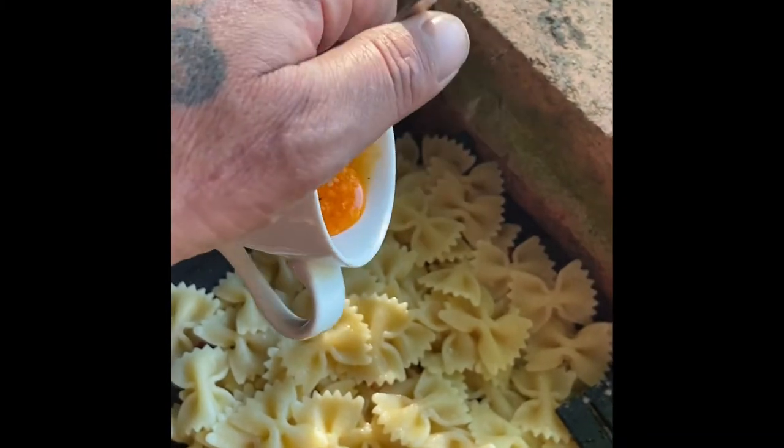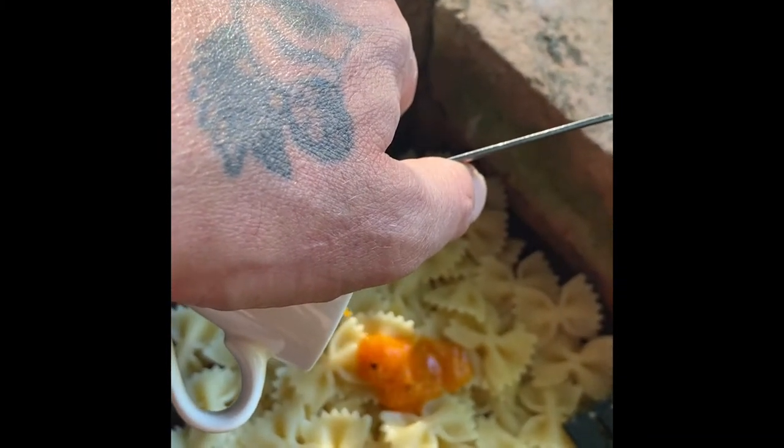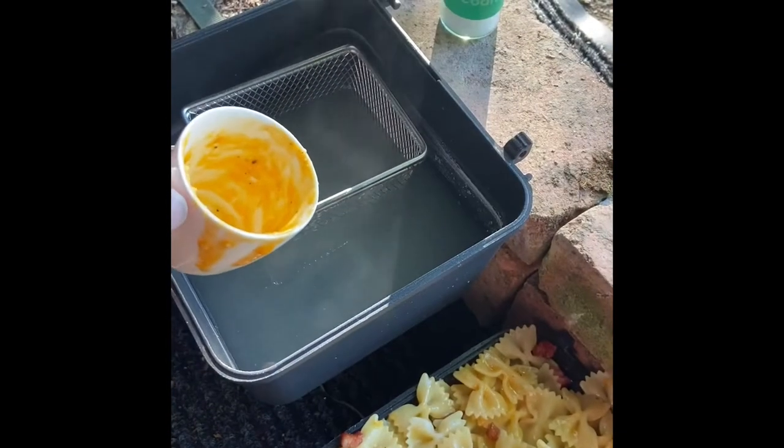Now add the egg and cheese mix — make sure you get it all poured in there and stir quickly so the egg does not scramble. Lastly, take a little bit of the pasta water and add it to the dish.